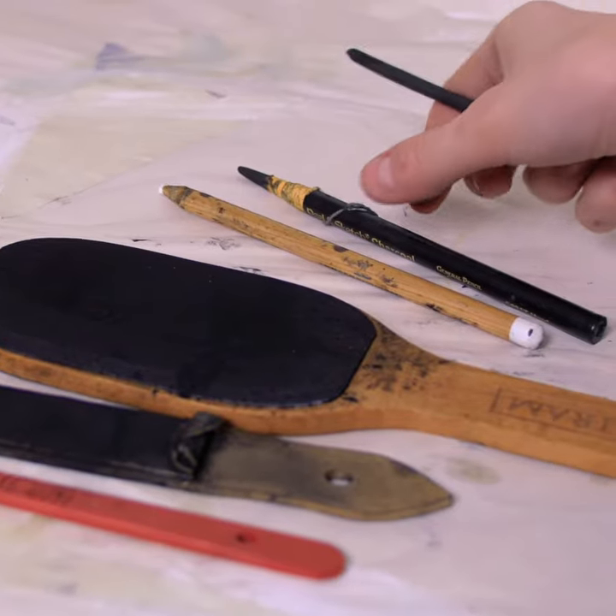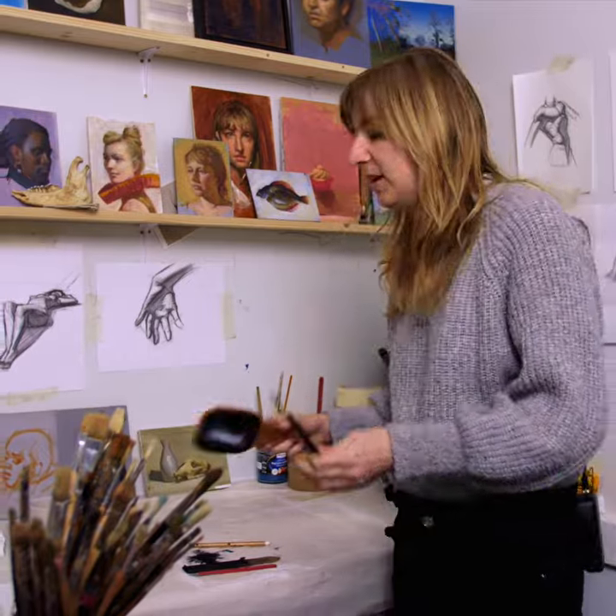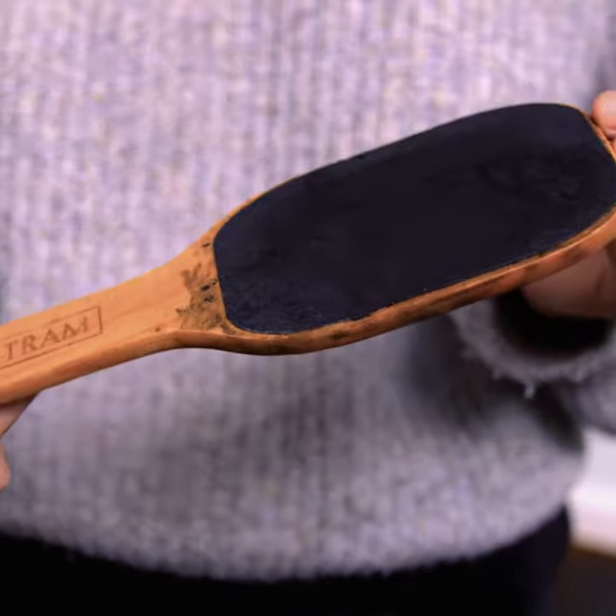The first thing you need of course is some charcoal to sharpen. The second thing you need is a sharpening pad. This sharpening block is by Nitram. You can also get a slightly more economical version in many different art shops. And finally you can also just use some sandpaper as long as it's on a rigid flat surface.